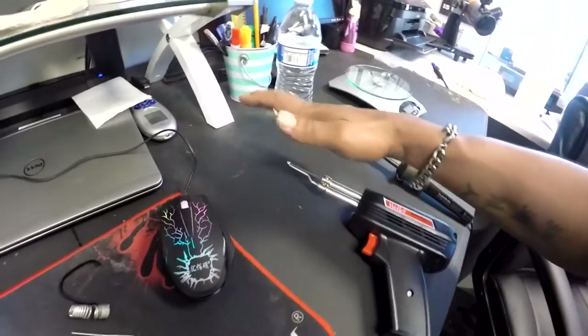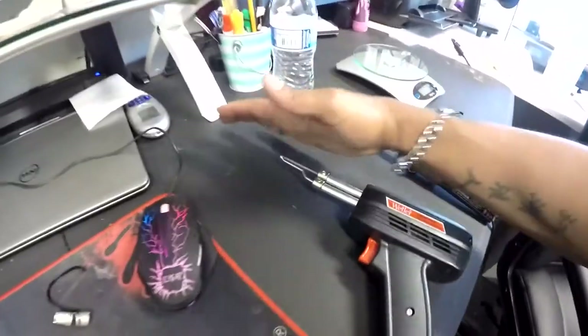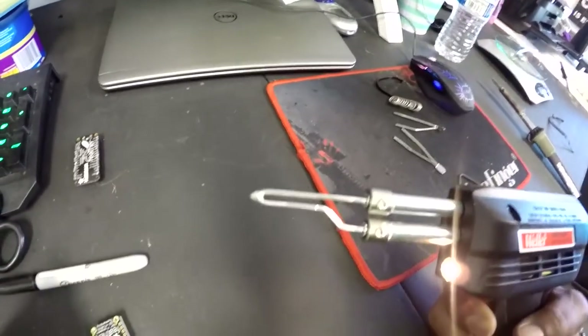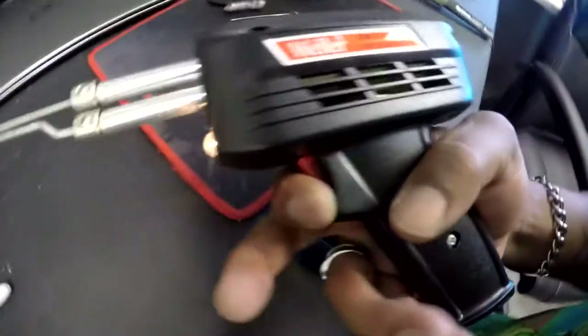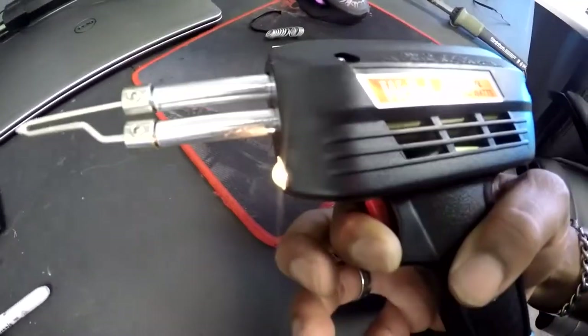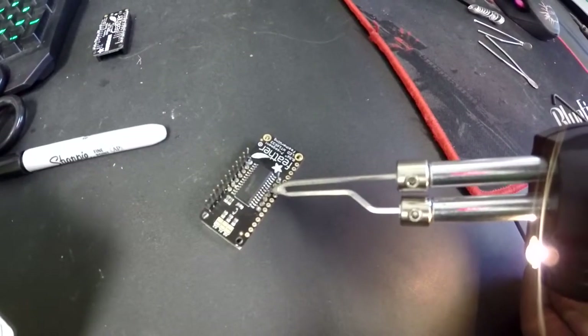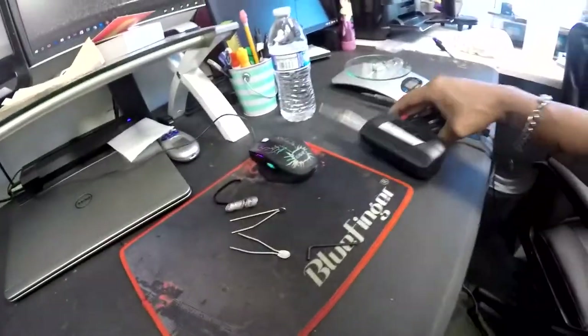I can feel this thing vibrating and heating up — we're on high right now, now on low, now off. Let's do a quick heat test. Whoa — you can feel that heat pulsating off of there, it gets hot really quick. I can smell it too — you can see the newness burning off. I'm on low, I've only held it down for maybe 15 seconds. That's enough, let's try it.